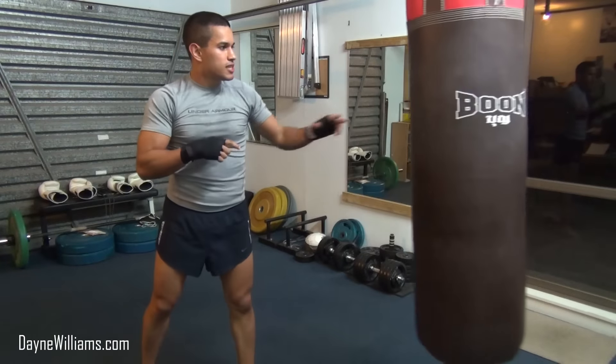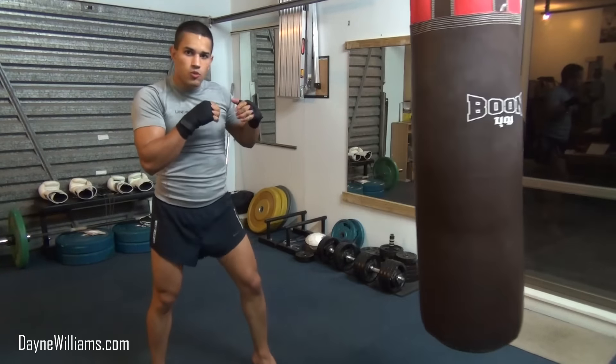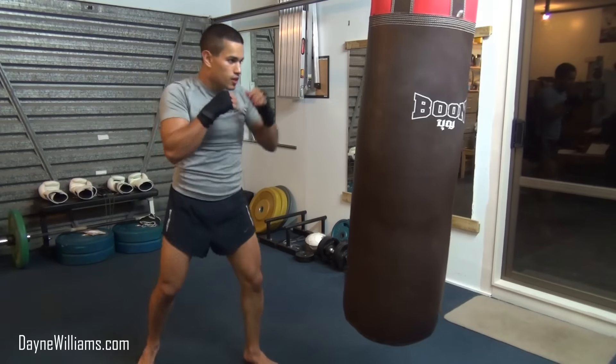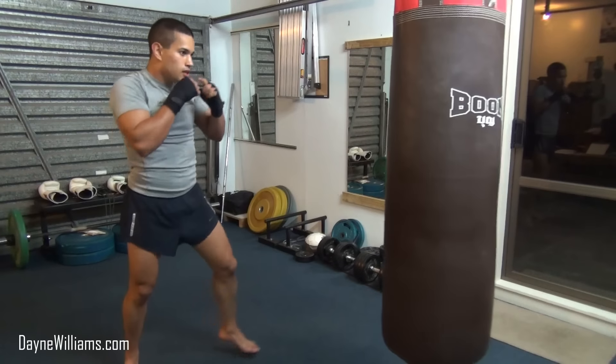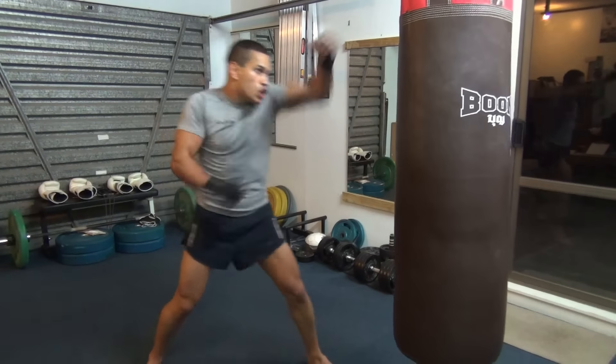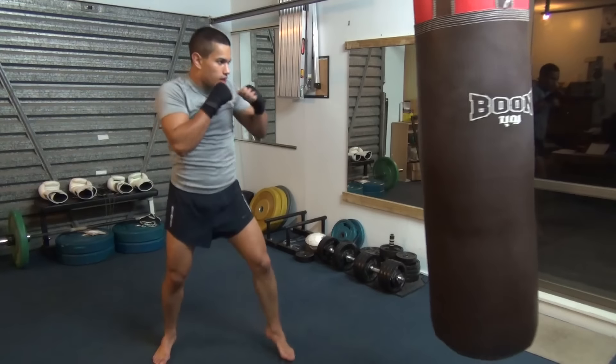What I found I did there was I kind of just feigned with the 1, and then I threw the overhand right. So I'm kind of stepping, feigned with the 1, overhand right. And that works quite well actually. One more time - this bag is destroying my hands.